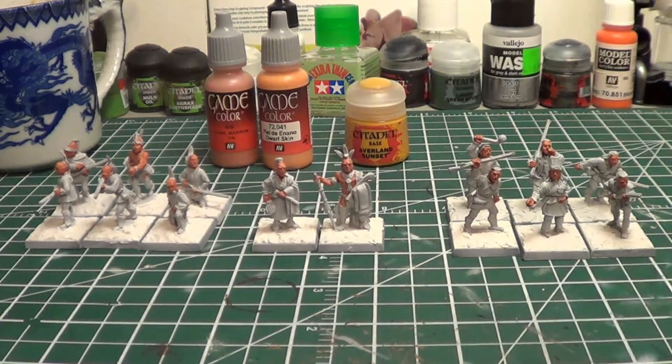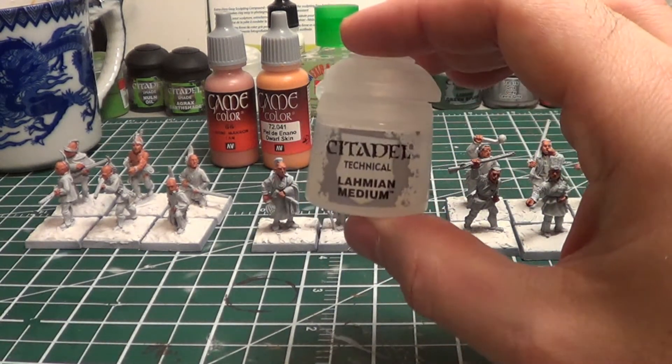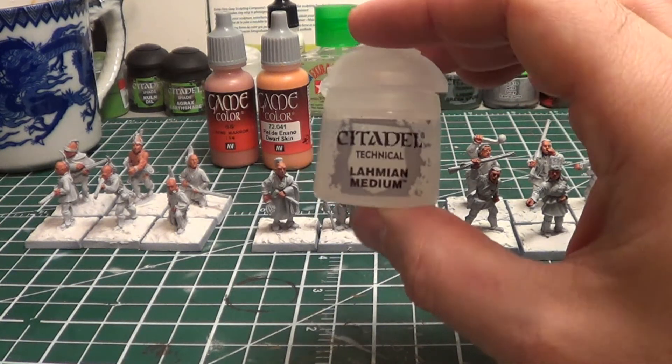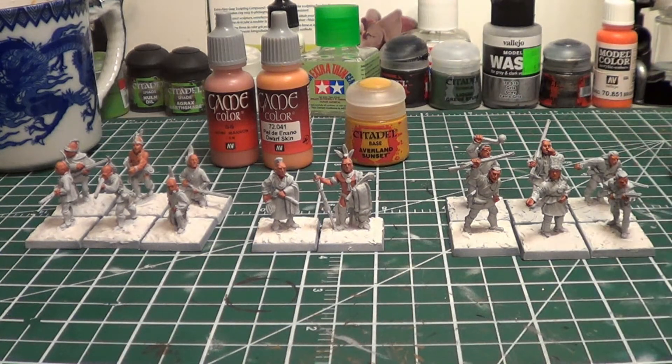I thinned it down a little bit — I didn't do that in the past. Since then I've been using this Lamian Medium at times, and so I use this a little bit just to thin it.